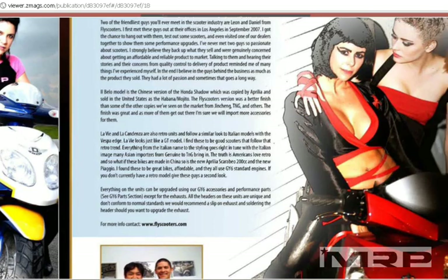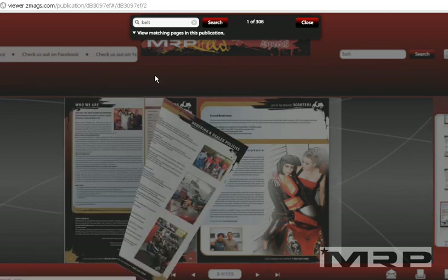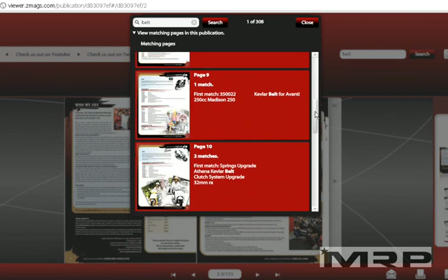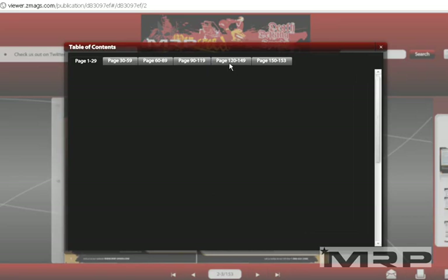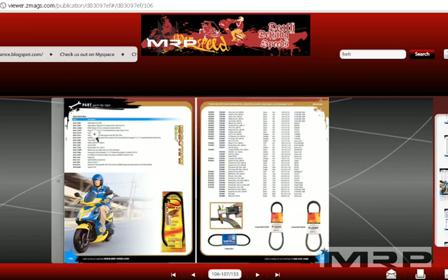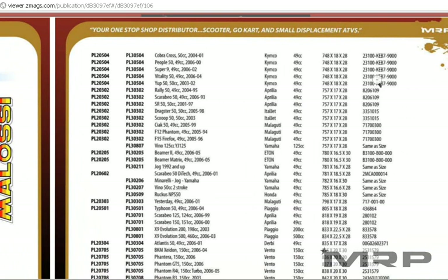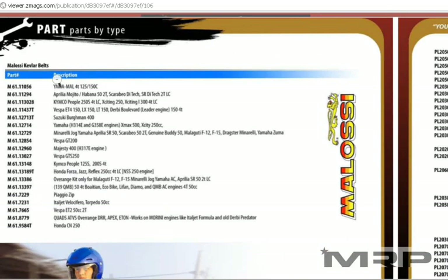Going back to the catalog, you can type in 'belts' and go to the page that has all the belts — it will show you all the sections that have belts. Or scroll all the way to the end to the belt section. There's a page that deals with nothing but belts and our best recommended practices for the store. It shows you all the Molossi belts we stock, and all the MRP and Gates belts, with part numbers and their applications. You can grab this chart — it has the dimensions and sizes, and shows you how to measure the belts, including all the Molossi part numbers we stock.